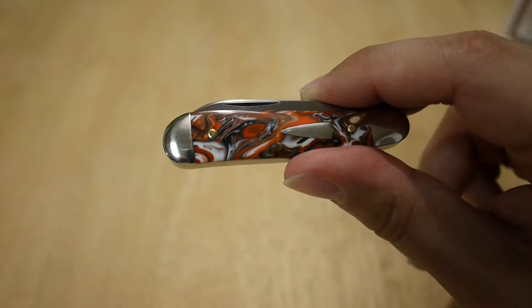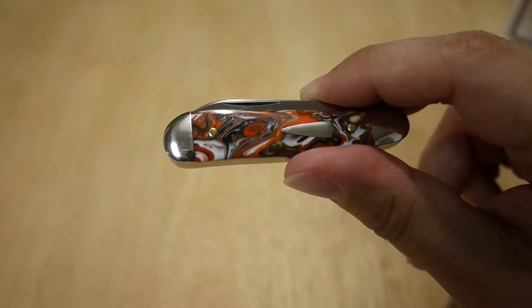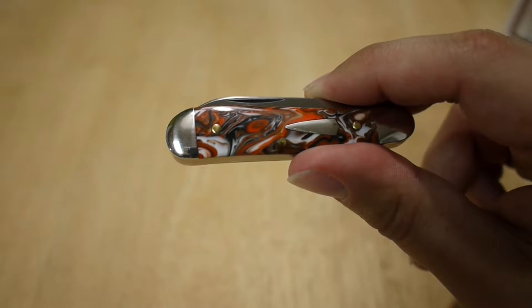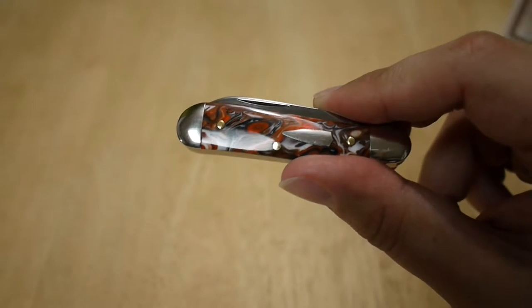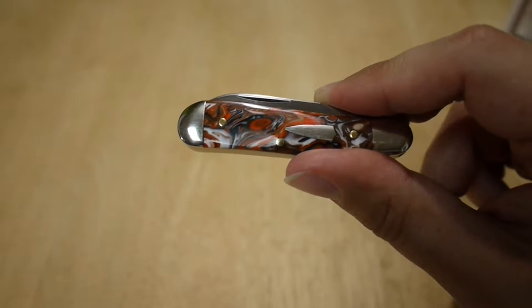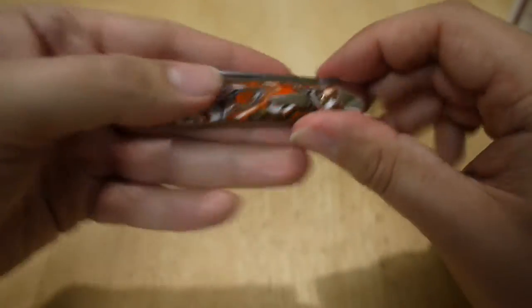It comes in different cover versions. They had green spruce jig bone, coco bolo, canvas micarta, red linen micarta, and some special oil wood — I forget what it was used for, there was a video on it somewhere. But this one is the acrylic.